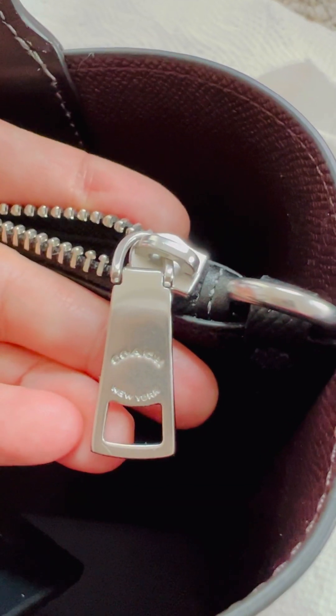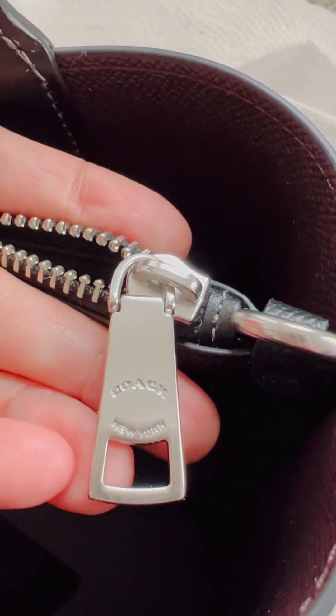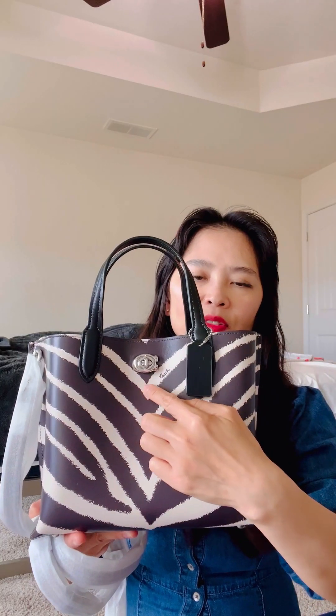Here is the pull tab up close — this says 'Coach New York,' nice and big and thick. This doesn't have any other slip compartments; it is only a three-compartment bag. The magnet seems very strong, so that's good. The interior of the middle compartment is fabric-lined with the Coach name. This is the turn lock — it does have a lock closure.